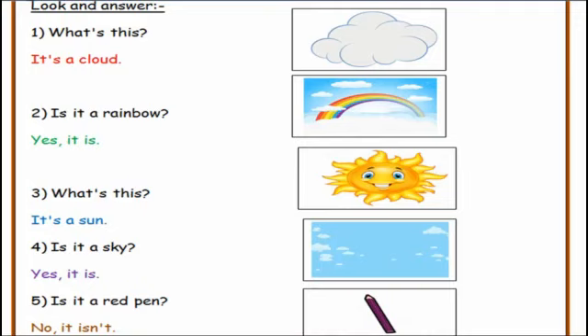Now turn the page. Exercise one — look and answer. Number one, what is this? It's a cloud. Number two, is it a rainbow? Yes, it is. Three, what is this? It's a sun. Four, is it a sky? Yes, it is. Five, is it a red bin? No, it isn't.